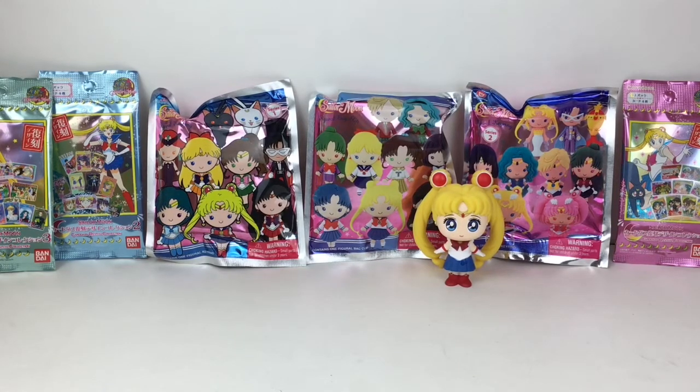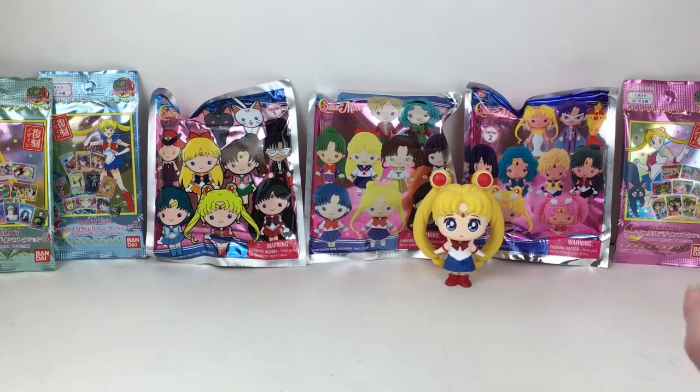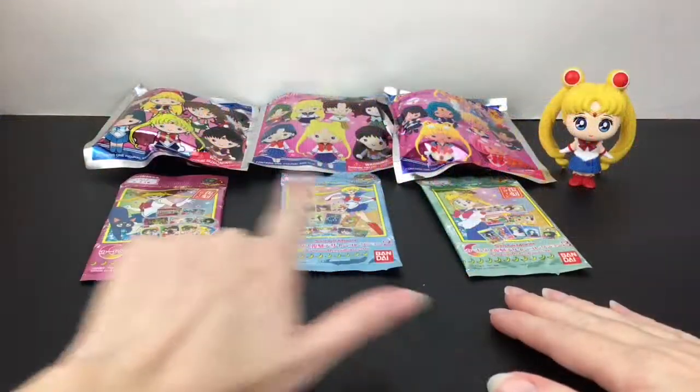Hi everyone and welcome to the Mini Toy Love channel! Today I have a Sailor Moon themed video. I have one each of the different figural keyring series — series one blind bag, series two, and series three — super excited to see what we get. I also have three different series from the Bandai cards, which are awesome to collect. Sailor Moon is my all-time favorite anime. Let's get started!